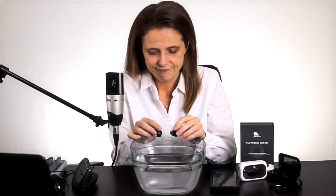IPX7 certification means that they are tested to stay one hour in three feet of water. You need to know that the Bluetooth signal doesn't propagate in water. So whatever you choose, you won't be able to do this sort of swimming. But you can do this and this one.